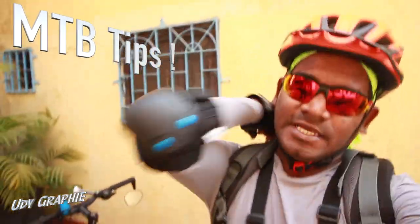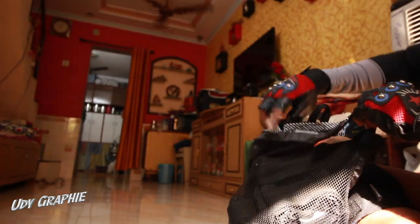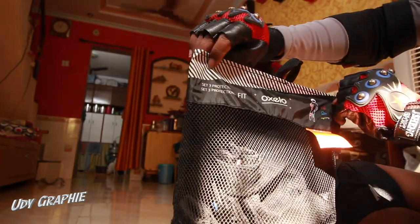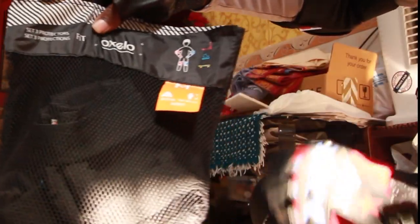I want to talk to you about these guys. As you can see, this is a set of elbow protectors — a set of three protectors from Oxelo. I got it from Decathlon.